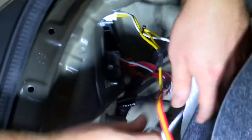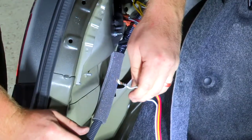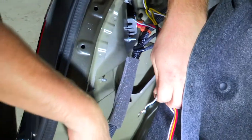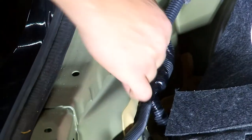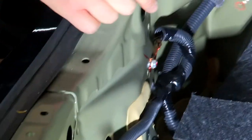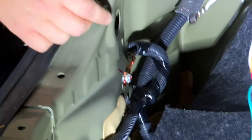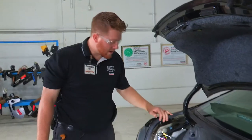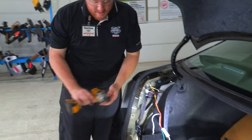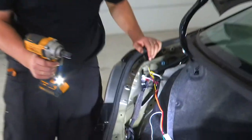On the driver side we also need to make our ground. The vehicle already has a ground in place here, so we'll remove that bolt and use that same ground point for our trailer wiring. After taking a look, it's a 10mm bolt, so we'll use a 10mm socket to take it out.